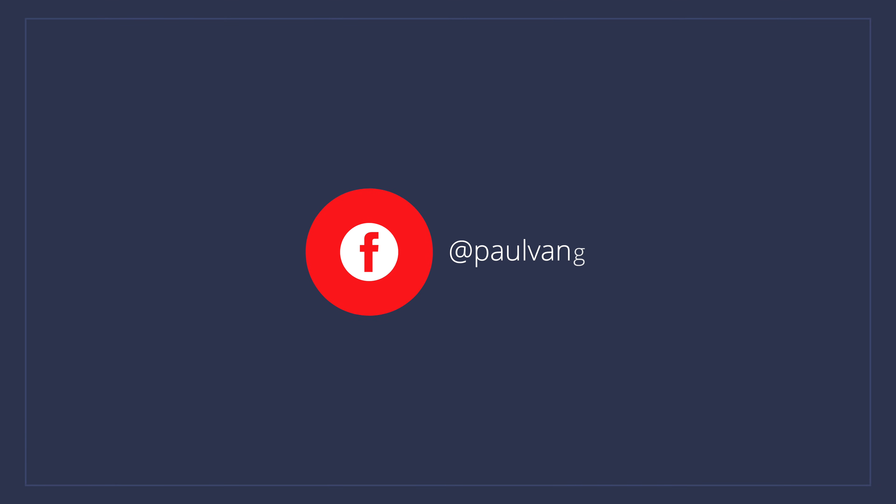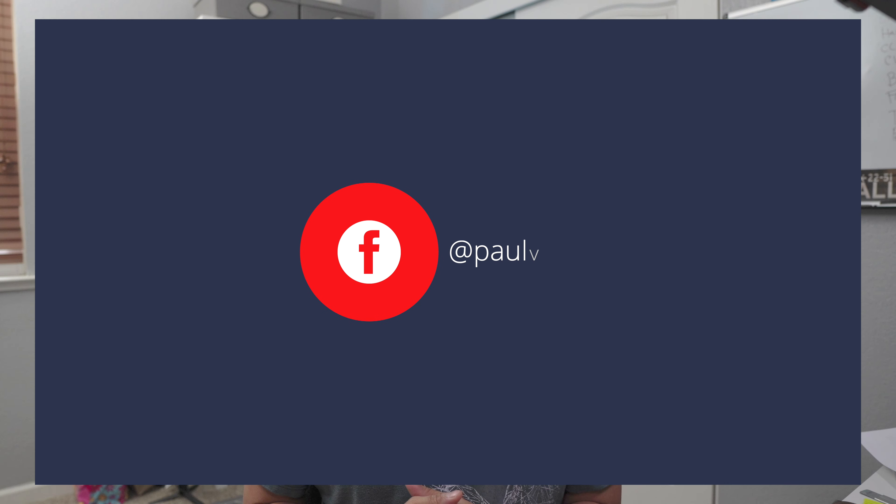If you are looking to explore the water, this ROV drone is for you. Welcome back to the channel. This is Paul and today we are going to take a look at the Chasing Gladius Mini S ROV drone.